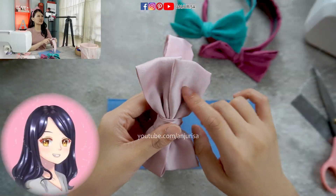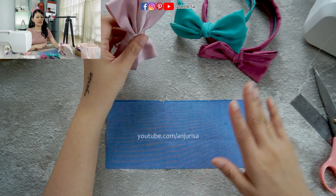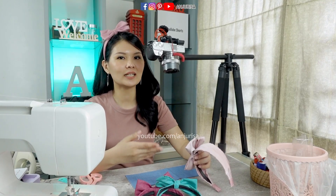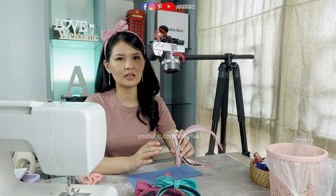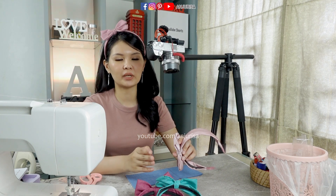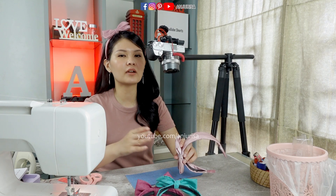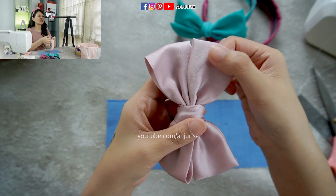Let's make this bow first. You can use any fabric for this — I am using cotton fabric. I always say this over and over: if you are a beginner in sewing, I will suggest you start from cotton fabric. After you sew a lot, after you sew regularly, then you can try other fabrics.